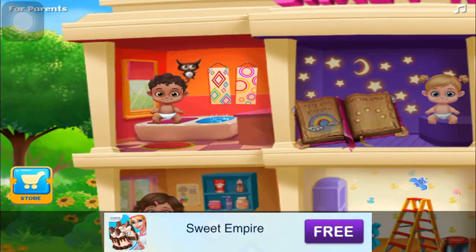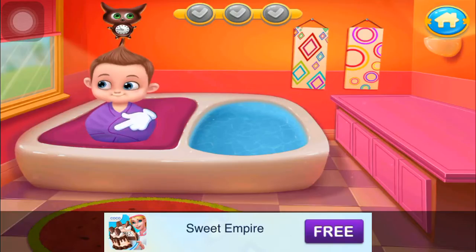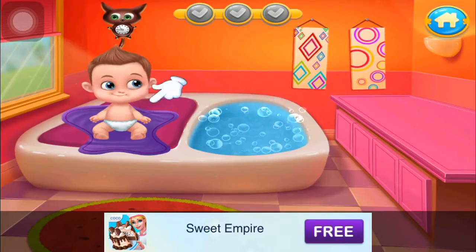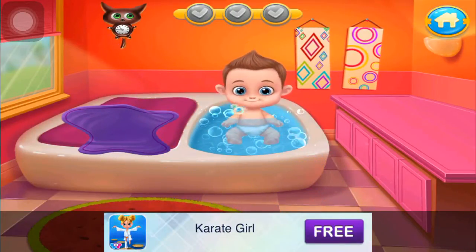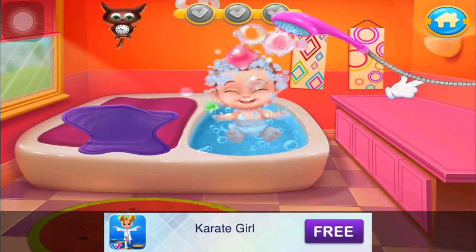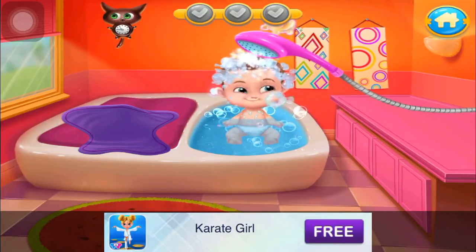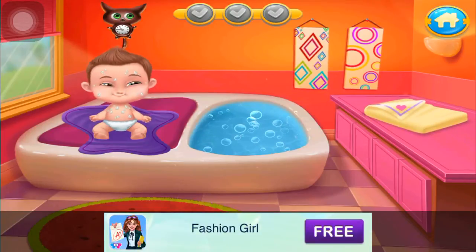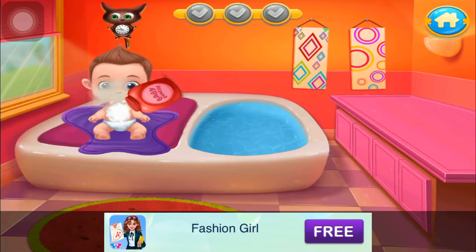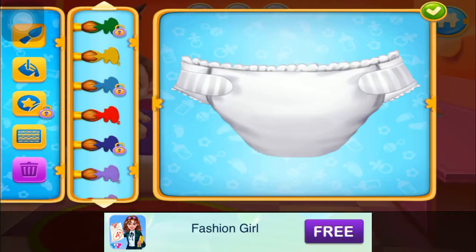Baby bath! Let's give the babies a warm bubbly bath. Unwrap this cute little bugger. Let's make some bubbles. Put the baby in the tub. Now use the sponge. Wash out the soap. Let's get the baby out. Now dry it out. The powder is ready. Let's design some funny diapers. Get the baby out.